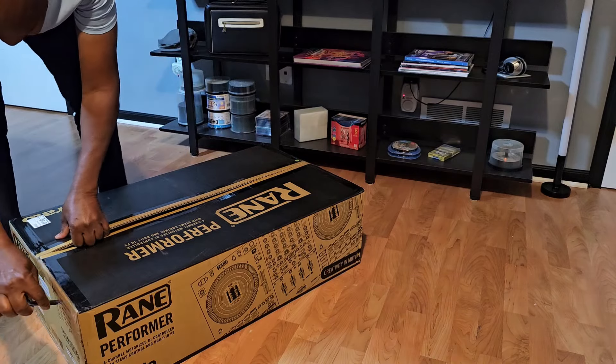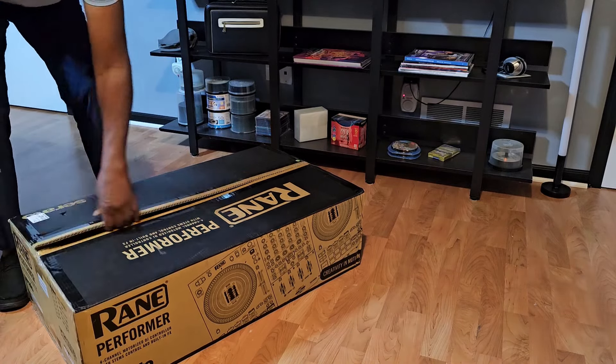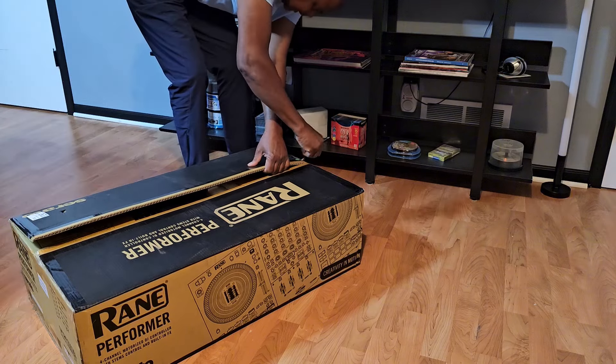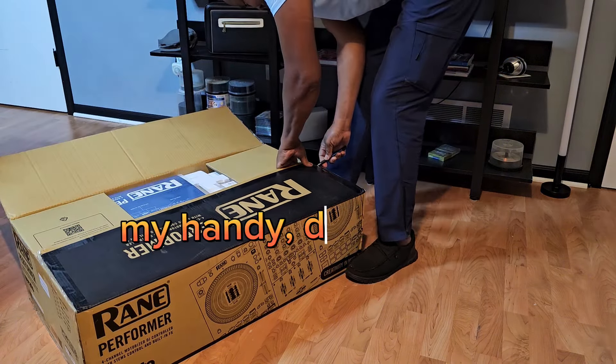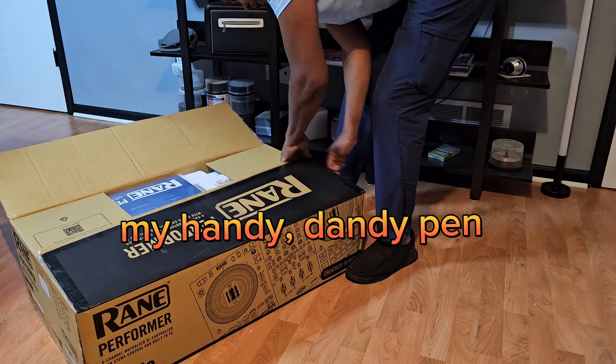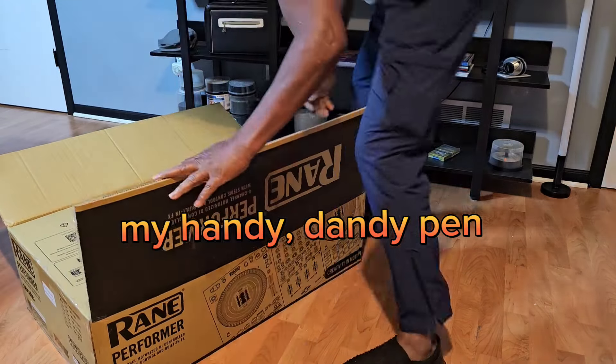Open up the box — not scissors, not a knife. Open up the box and there's another box within the box. Oh, no, there isn't. Let's see here what we got.